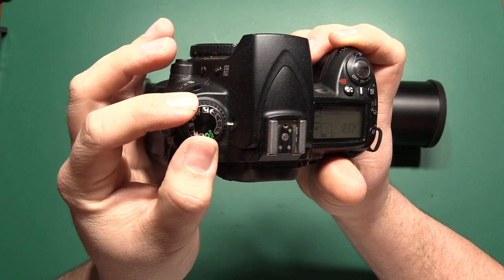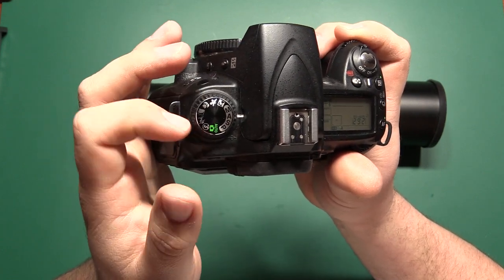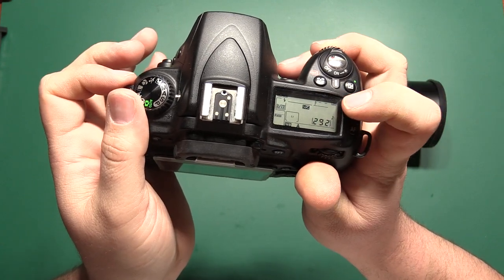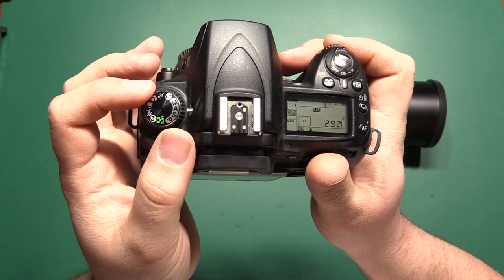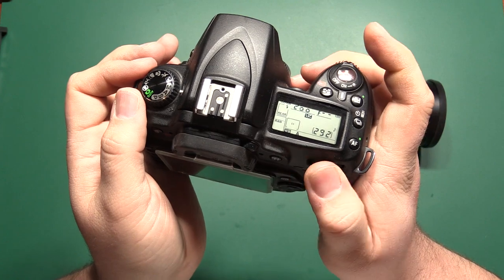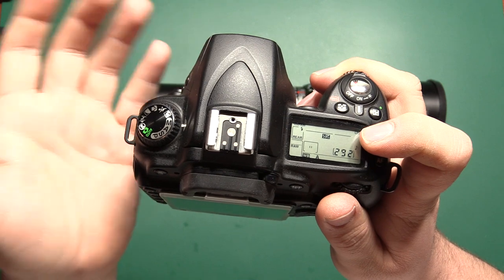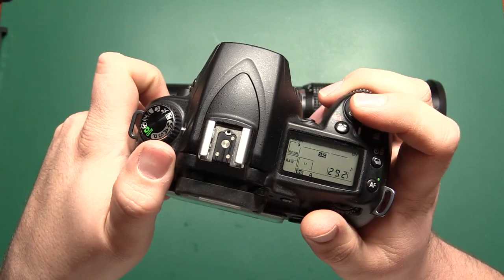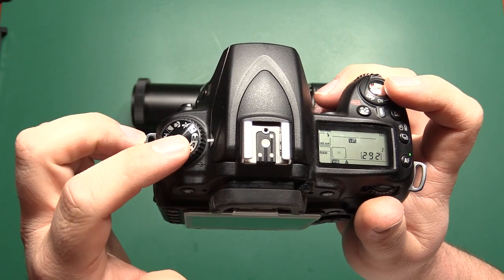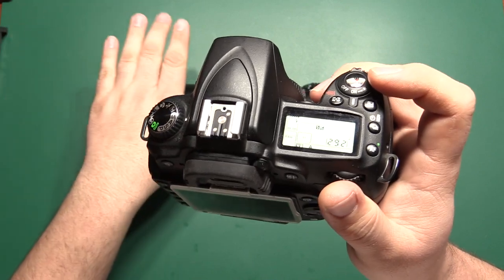Automatic, program, shutter priority, aperture priority, and all of the different scene modes — they're all going to do the same thing: not allow me to take a picture, flashing f-reading and no shutter reading at all. But once I go into the full manual position, now I have my shutter reading and it allows me to adjust it. The aperture setting is still dashed lines because it doesn't know what it is and has no control over it, but it does allow me to take a picture. So most cameras you're going to have to be in manual mode for it to even let you take a picture with this lens attached.